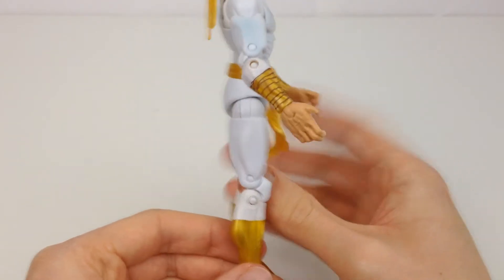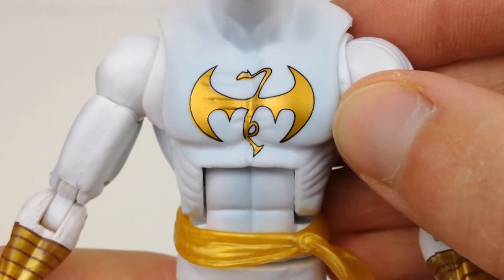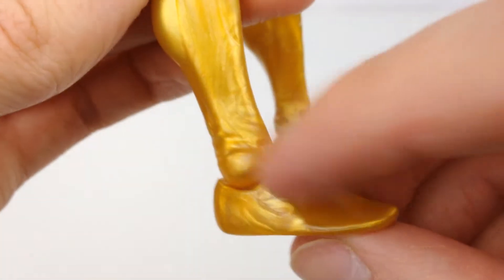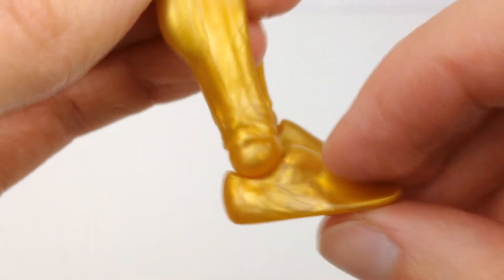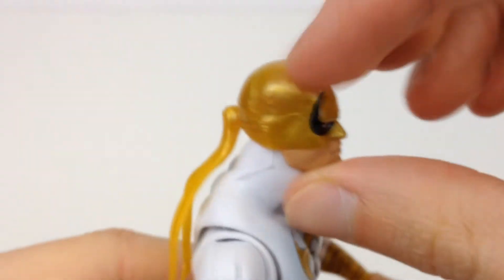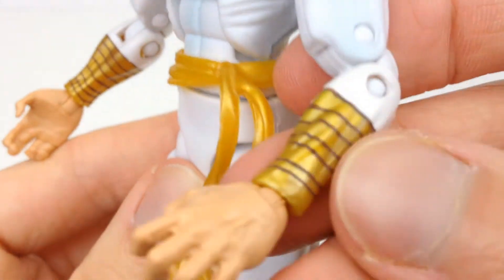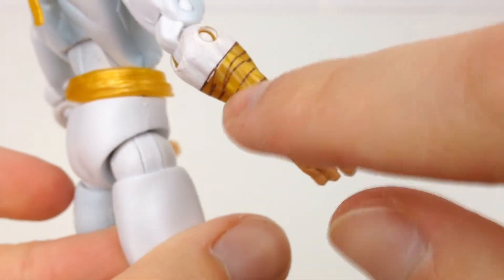My other gripe is just the paintwork in some areas and what they've used for the moulding of the gold. As you can see, we've got a very nicely painted gold on the symbol here, and then the moulding for the arms, legs, and head is that kind of swirly plastic. When it's used on something metallic it gives a nice reflective finish, but when it's meant to just be a fabric boot, leather, or cloth bandana, it just doesn't look right. The arms are mostly covered up by these black lines, which I'm fine with since they're meant to be wrist wraps and they're not supposed to be super straight.